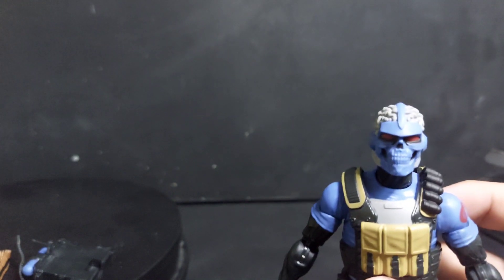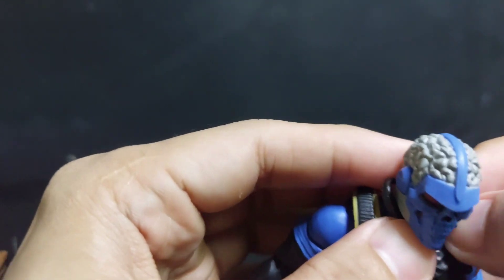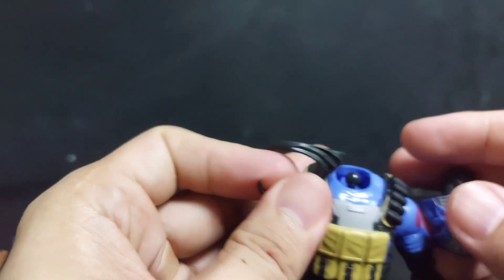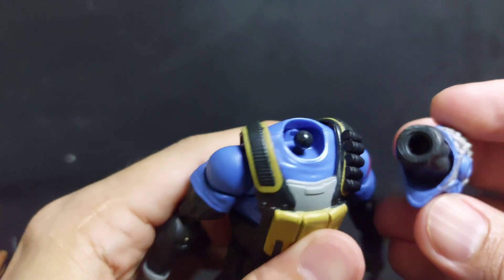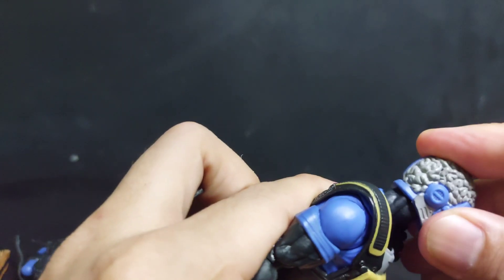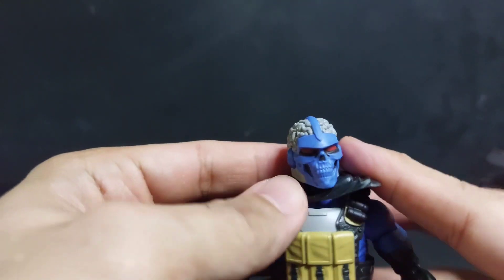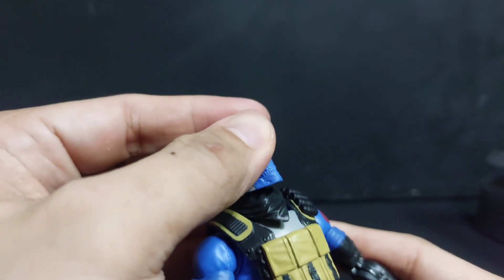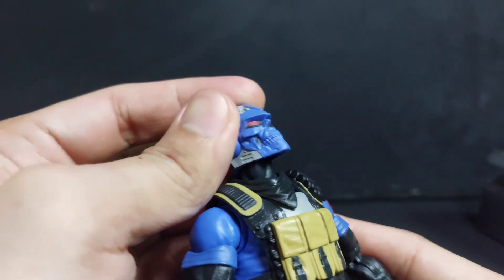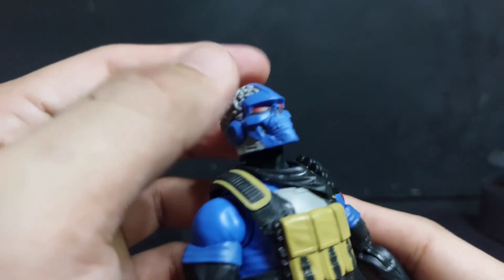So the scarf - you can put the scarf here. Also, the neck does pop off easily. I don't know if it's only in our copy or if it's a general problem, but when you look up and force it, the head does pop off.